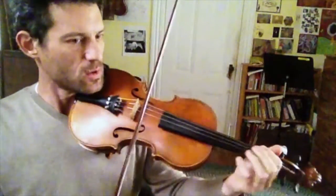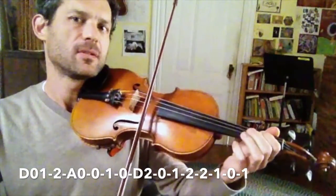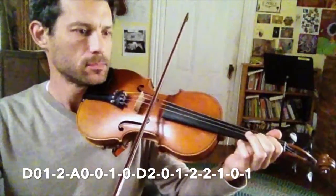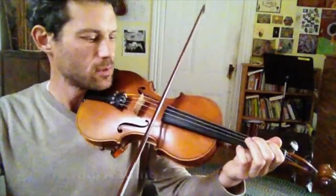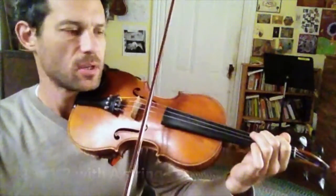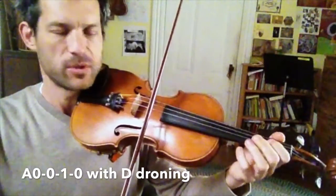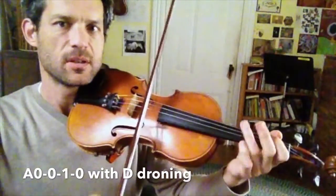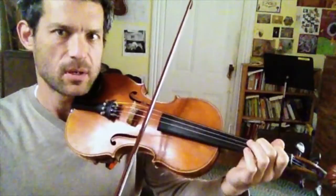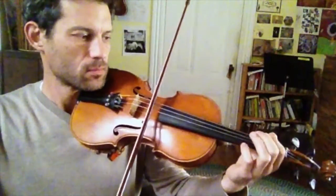So if we take the first phrase — the beginning of it, droning the A. And then the next part, I would drone the D. So we have two parts coming together.